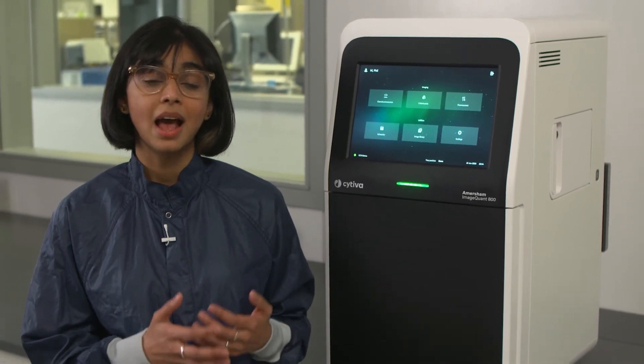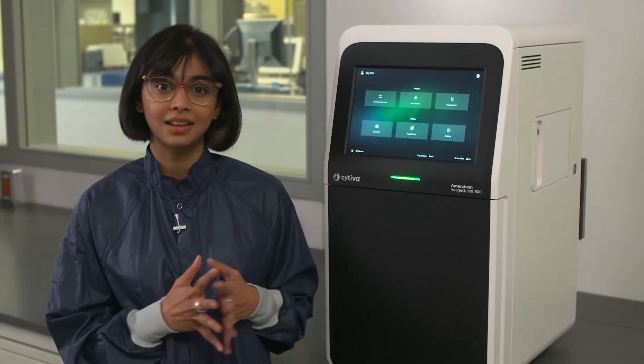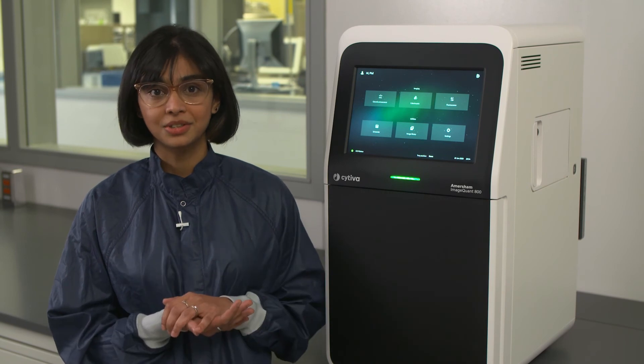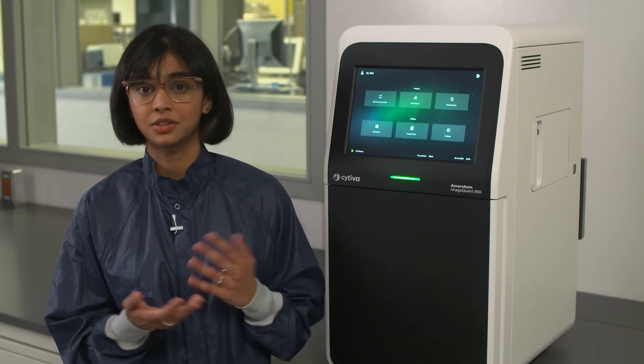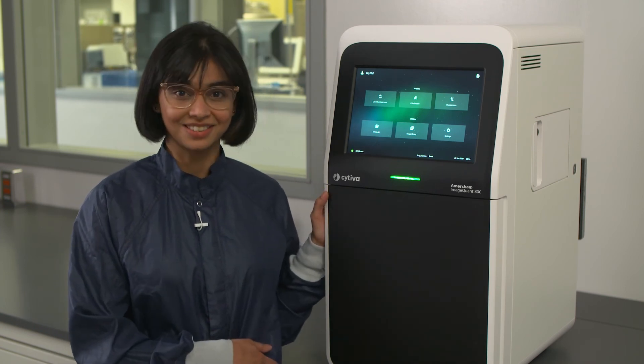It also comes equipped with a fully automated exposure mode called Snow, which extends the dynamic range of the system, and we'll discuss more about this a little later. I also want to introduce you to my colleague Phil Beckett, who will be taking you through more training videos so you can learn more about how to use the ImageQuant 800 system.